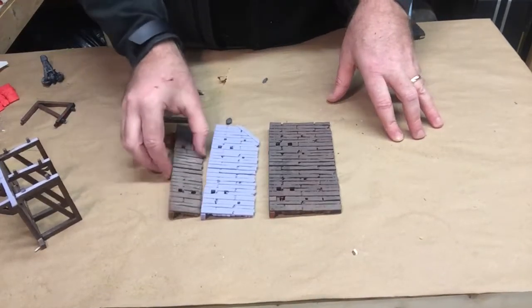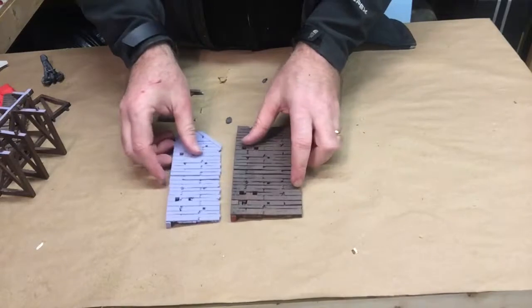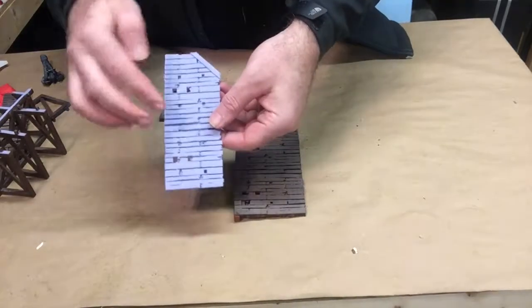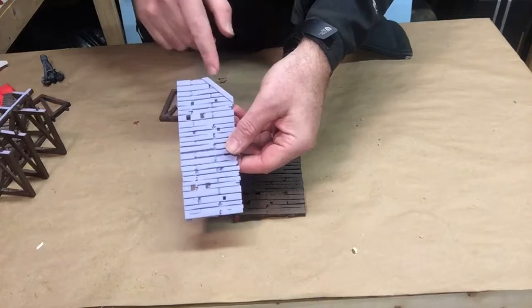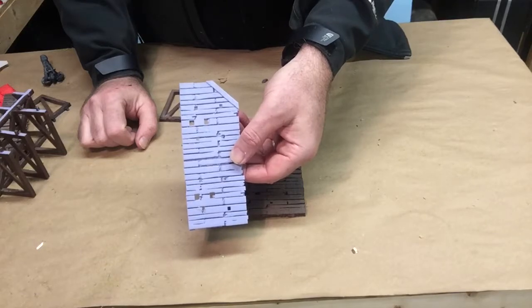This doesn't require the under-armature here — it just snaps right onto the wall. Your walkways will come in straight pieces like this. You'll also, for the medium size and larger size, have a couple of pieces that have some corner augmentation on them for working their way around the towers at the edges.